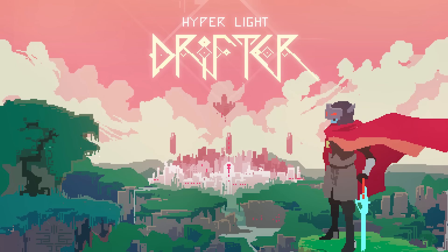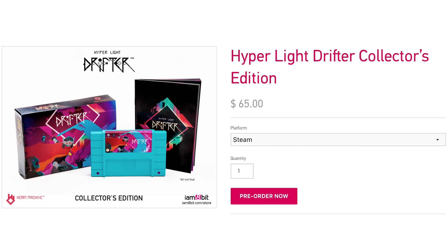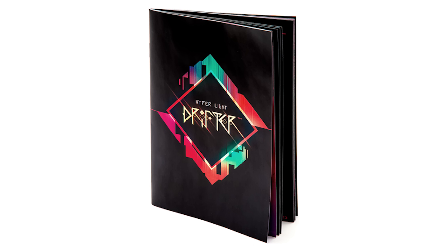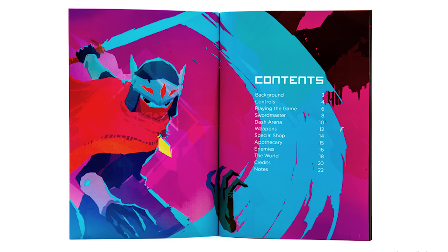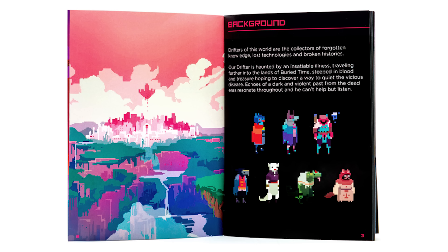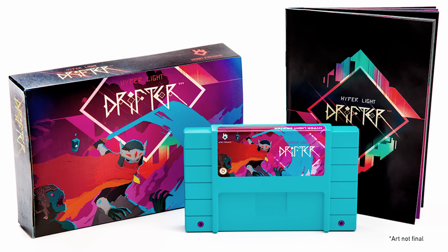Let's play Hyper Light Drifter on our SNES with this collector's edition of the game that includes a custom made cartridge, box and manuals straight from the early 90s. Ok so it won't actually play on your SNES, but it does come with a code for a digital copy and well, it just looks really cool.